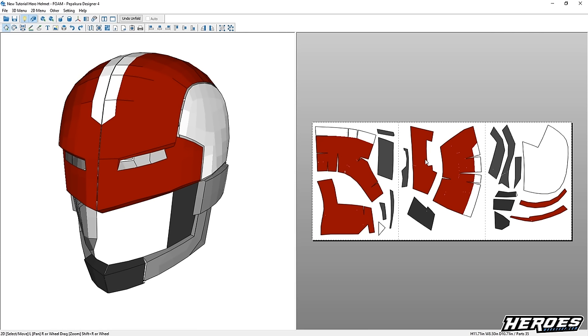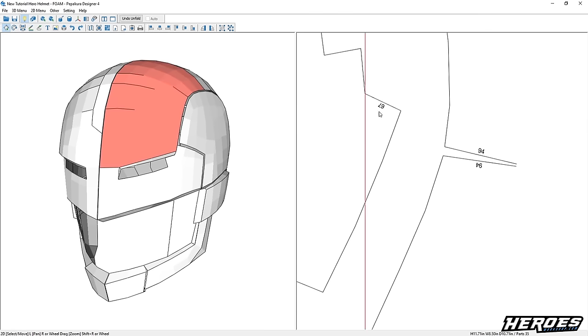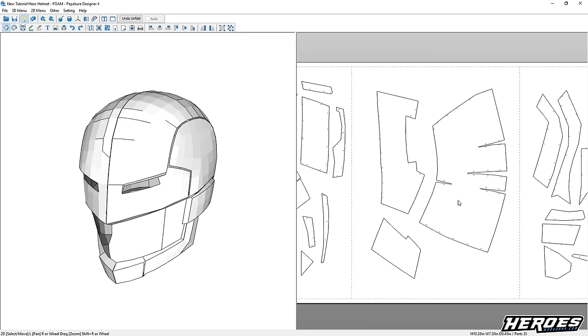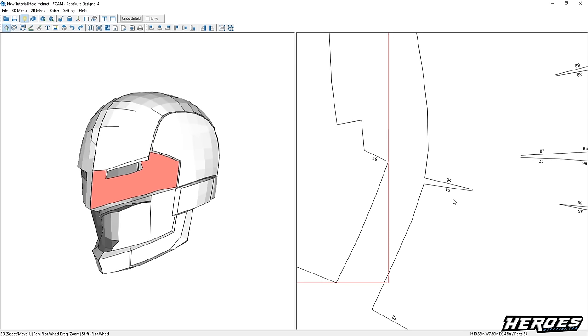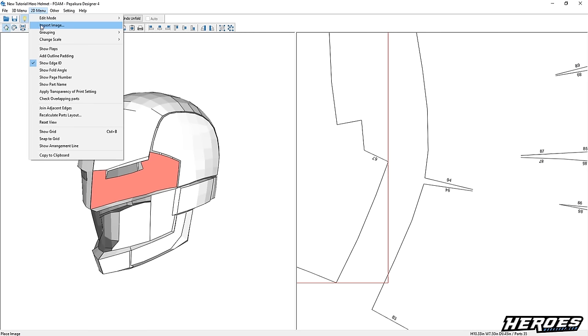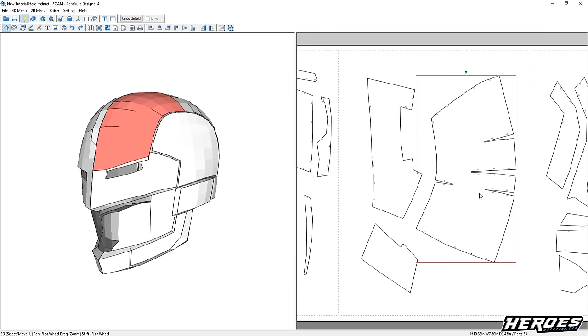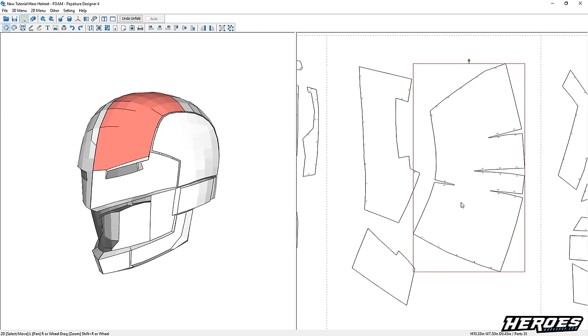The first thing you want to do before you print your template is remove the texture. This texture is just for aesthetics, so go to this button here — it will remove the texture so that when you print, you save ink. If you zoom in, you'll notice there are numbers on the edges. Having numbers doesn't really help too much for foam building, but I keep them on so that when I print, I know the proper side and orientation. If you want to turn them on or off, go to 2D menu and go to Show Edge ID.